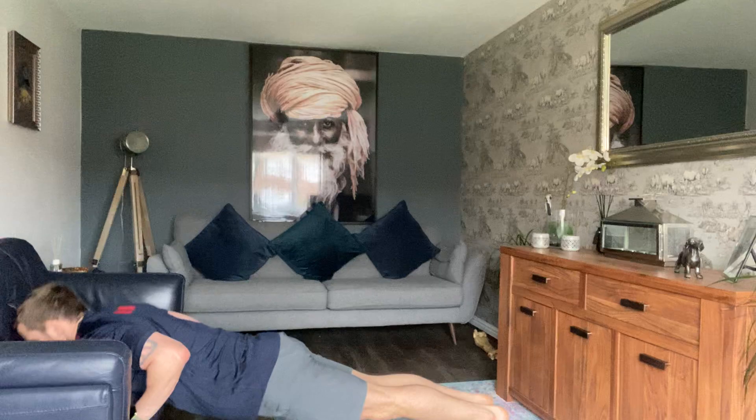Sat nice and high on the sideboard there, we can move down to something like the sofa. Again, nice and rigid body, looking to get that chest all the way in there. And if you're doing the full floor version, you should be able to get all the way down — no wiggling around, no snaking around in that push-up.